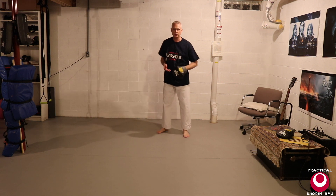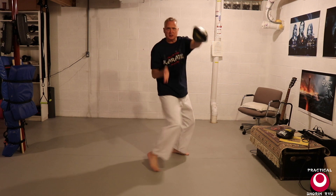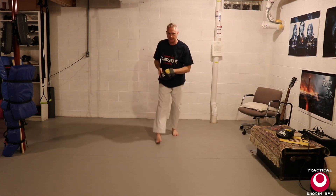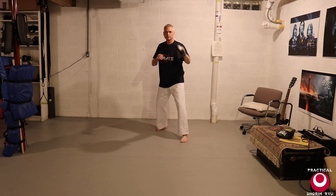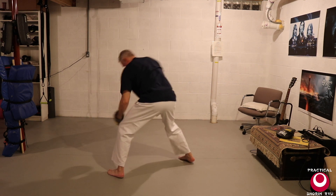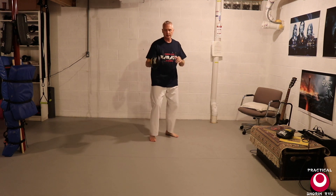Let's do this with a little more speed and power. And then you would just switch the mitts and do it to the other side.